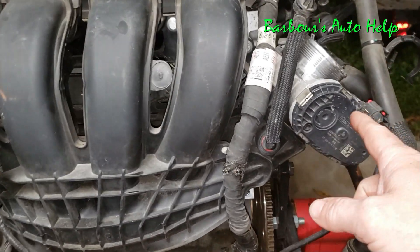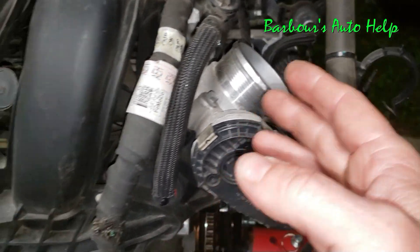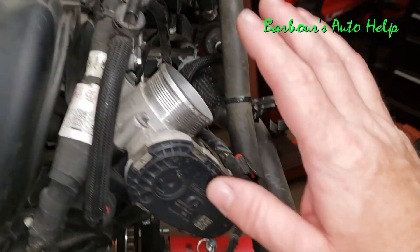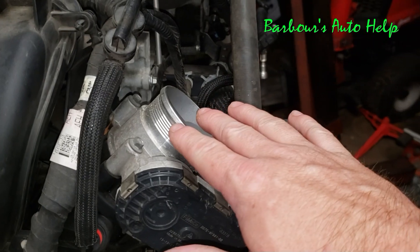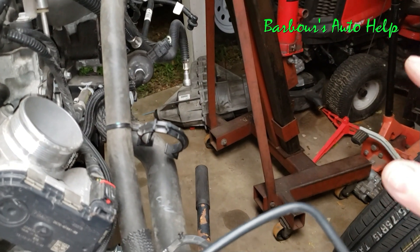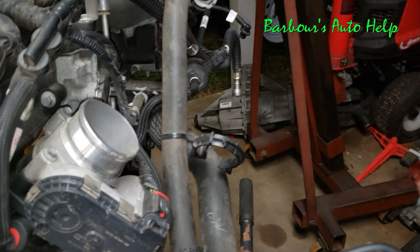This right here is called your electronic throttle body, and it bolts right up to the intake manifold — that's where that lives. I am missing the air inlet and air filter housing, of course. The air snorkel or air inlet that comes off the throttle body going to the air filter would have your mass airflow sensor inside there — so that's where that lives.